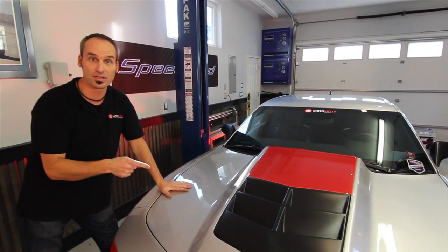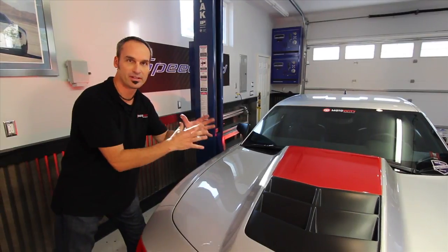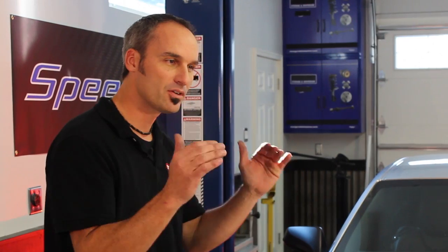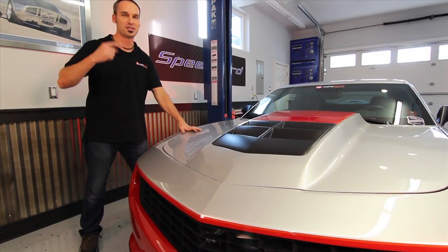We've got our Hyper Series clutch from Exedy in here — our twin disc, ready to handle that 1,000 horsepower. We've got a little break-in to do: about 500 miles, keeping it under about 4,000 RPM. And then it's go time.